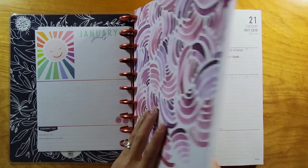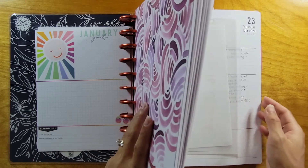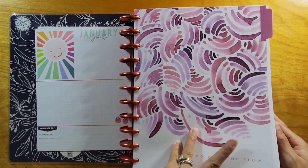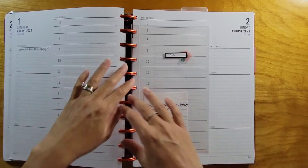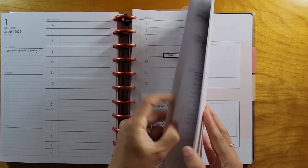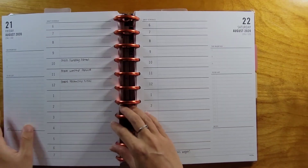I do have July in here, so the next video will be a July flip-through — stay tuned for that. But I'm going to go to August now. I have some writing in here already, so let me flip to something where I haven't written on it or there's very little writing.